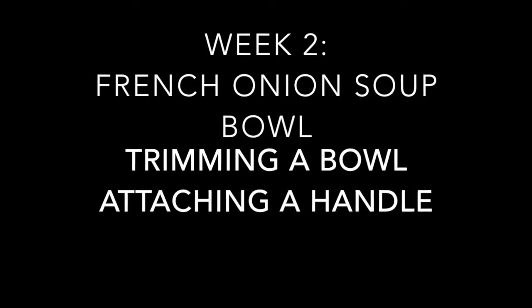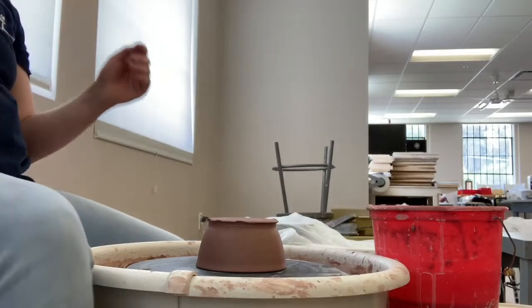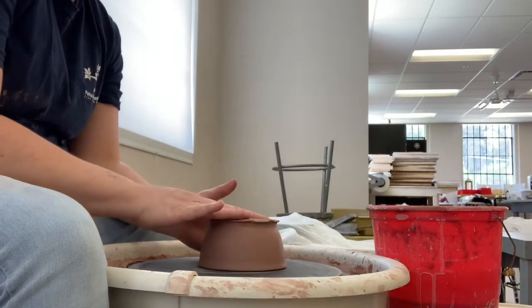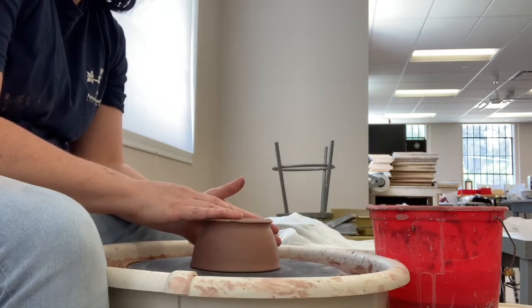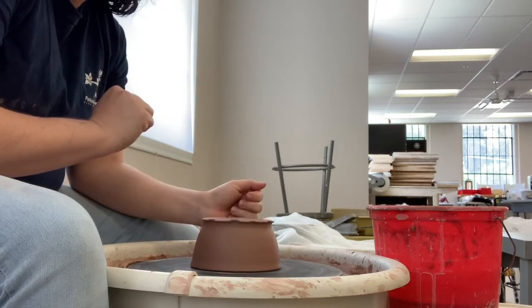Welcome back to week two of making your french onion soup bowls. Today we're going to trim the bowl and attach the handle. When you come back for week two, the first thing you're going to want to do is let the underside of your bowl dry. You want to get to a leather hard consistency so that when you trim you don't get those little boogers that stick on.